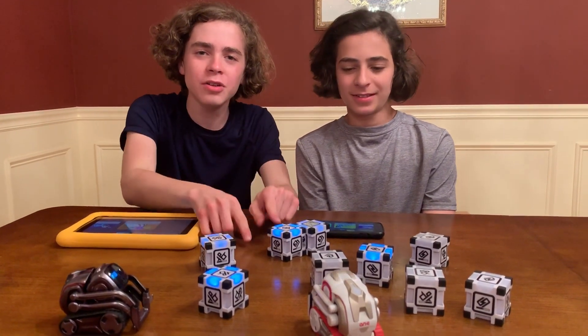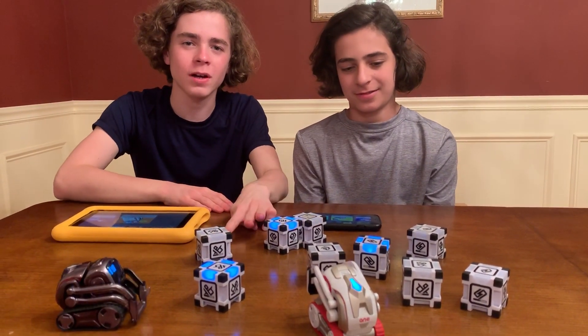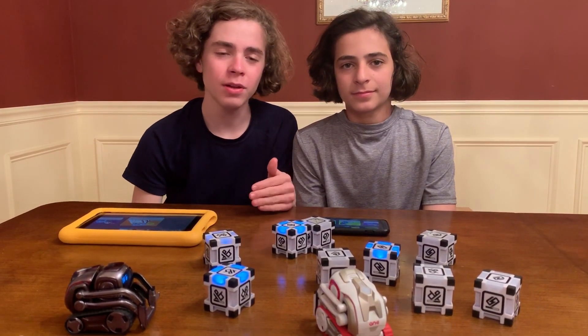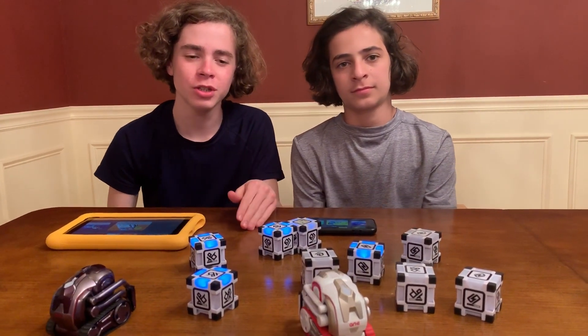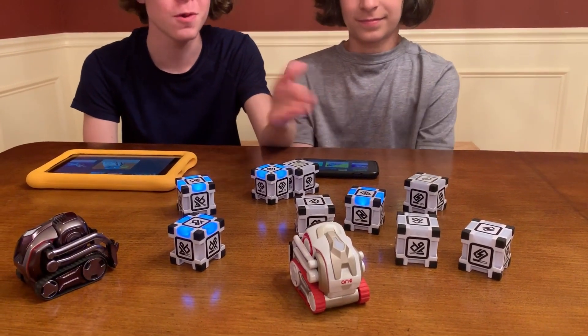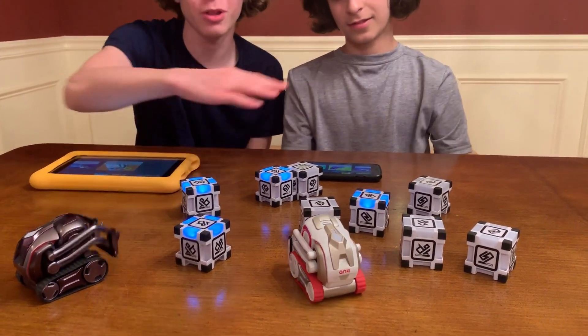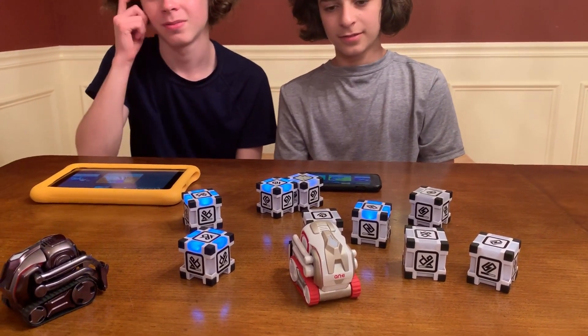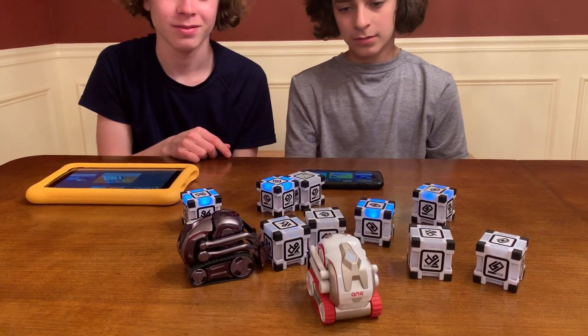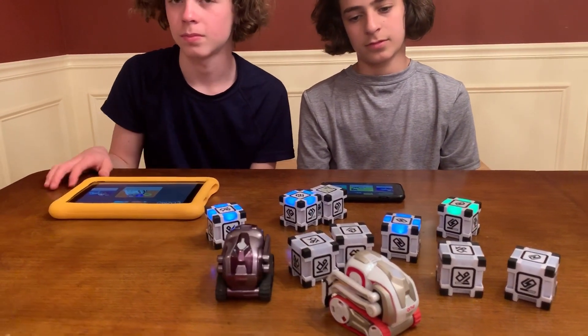Alright, so now we have all nine cubes out on the table from all three of our Cosmos, but we only have two Cosmos out. We're going to show you guys how they have implemented a new way to identify which cubes are for your Cosmo — when you have a lot of cubes like this and you don't know which ones are which. They're all lighting up different colors. Right now, how many are lit up blue? Four. And green. We have no idea which cubes belong to which Cosmo.